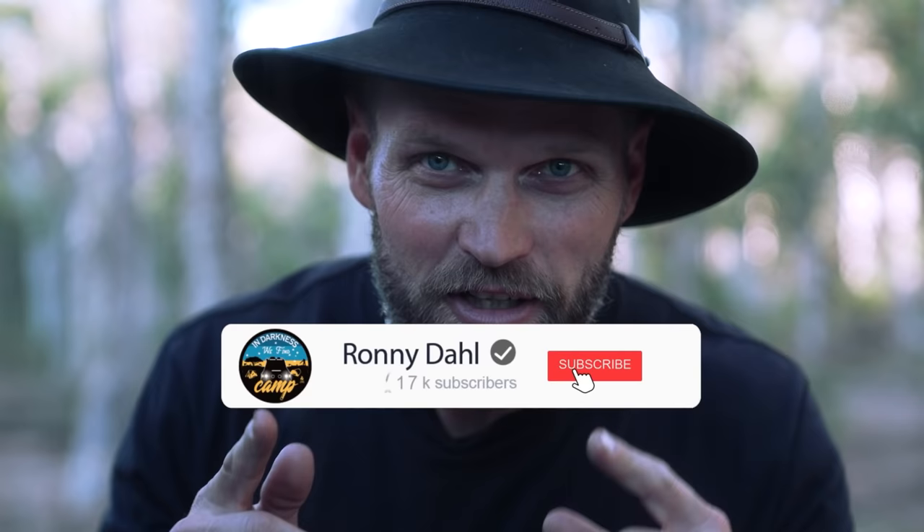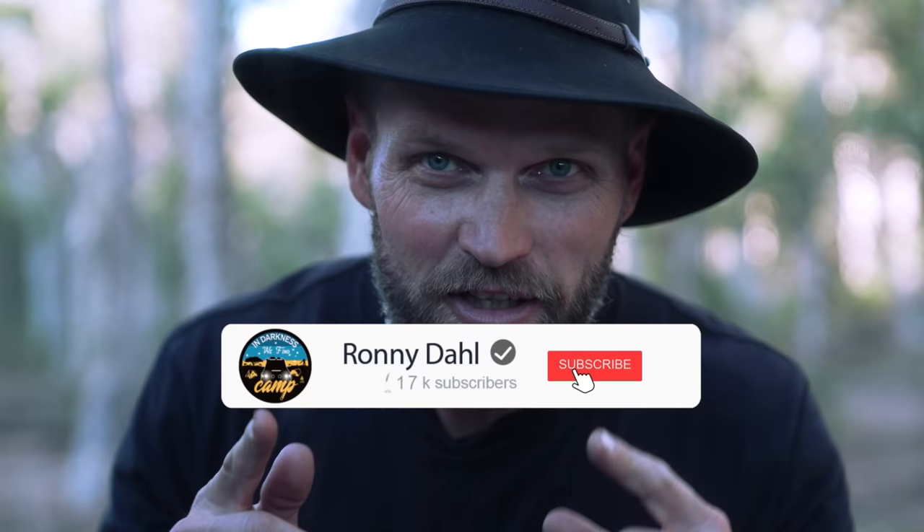Do you mind hitting that subscribe button down there and giving the video a thumbs up? Cheers.